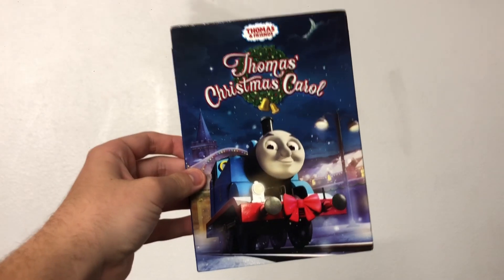Something to know about me is that I love collecting Thomas DVDs. I have so many of them, and I've collected a couple this year. One of those was Thomas's Christmas Carol. I feel like I can now get rid of that copy I found earlier, because now I have this.